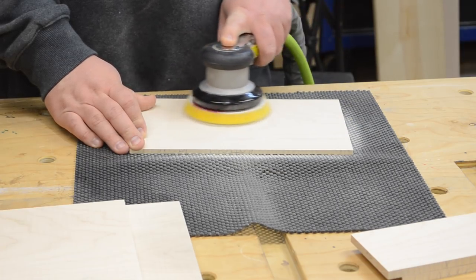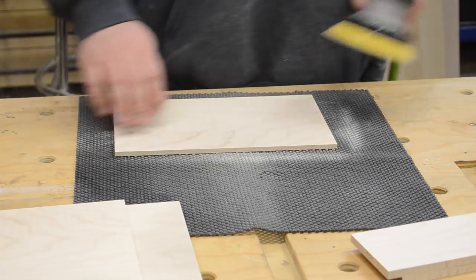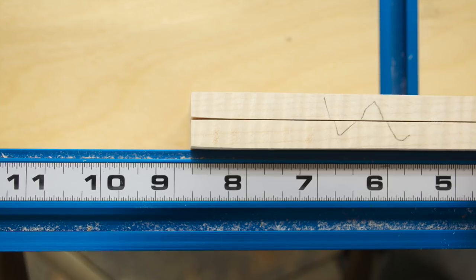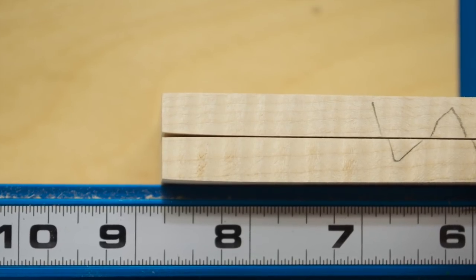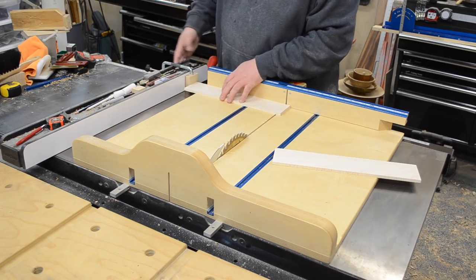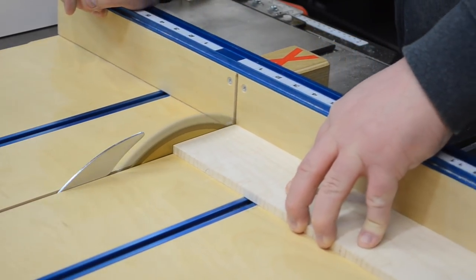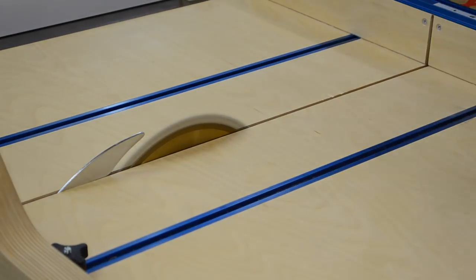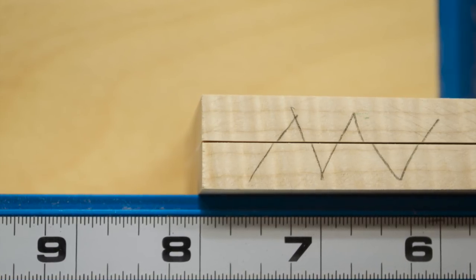No matter how particular you are with sanding and keeping that sander flat, on smaller pieces the sander will dip down at the corners. If you put the two pieces together you can see those corners are rounded over a little bit — and I knew that going in. That's another reason why I left these pieces long: I could bring them back to my table saw sled and cut those rounded portions off. That way when you go to do your miters, you don't have any varying thickness, and everything is nice and ready. I pretty much eliminated that problem by cutting anywhere from a quarter to a half inch off the length.